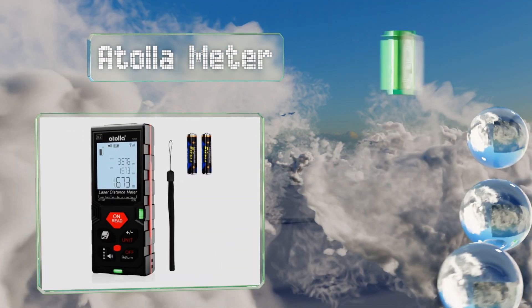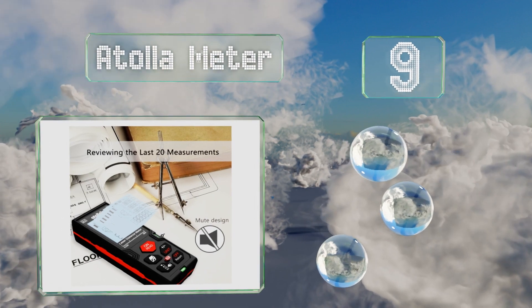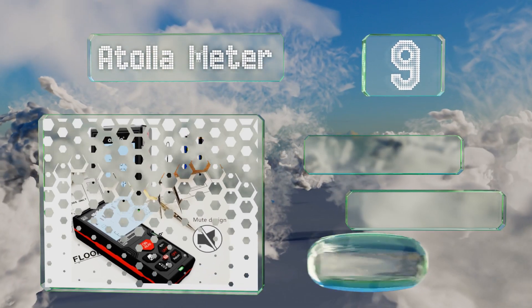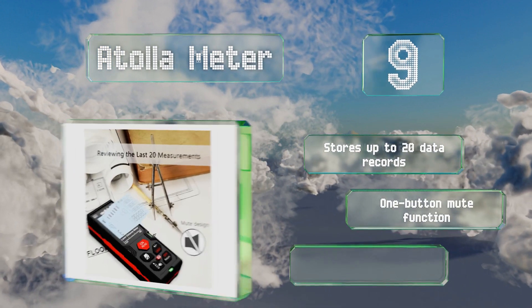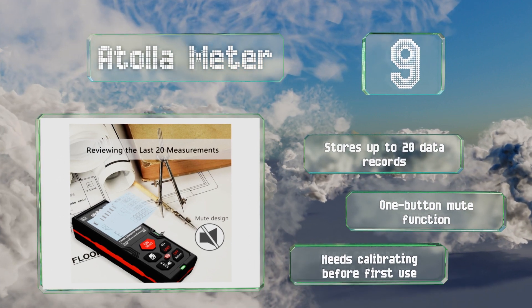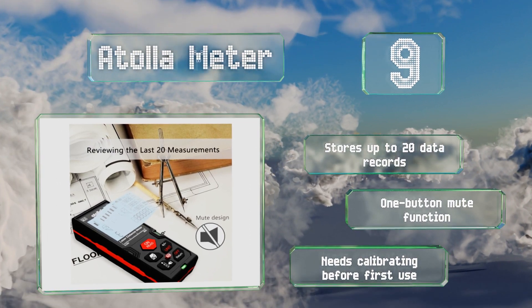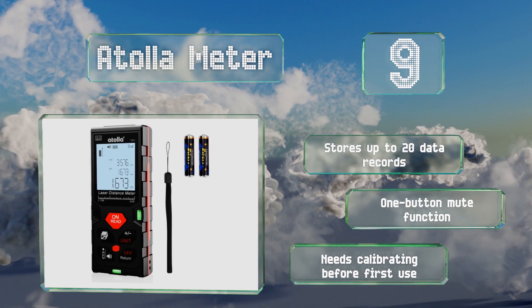At number nine, the versatile Atoller Meter can measure distance, area, and volume, and allows the reference point to be set from the front or rear. It's made from robust ABS plastic with an IP54 rating, making it dust and splash proof. It stores up to 20 data records and comes with a one-button mute function.